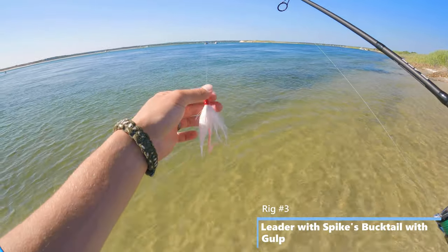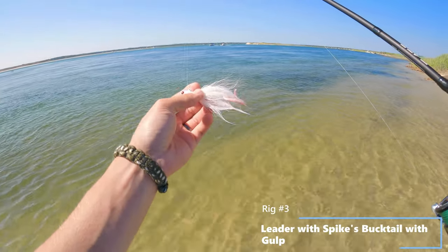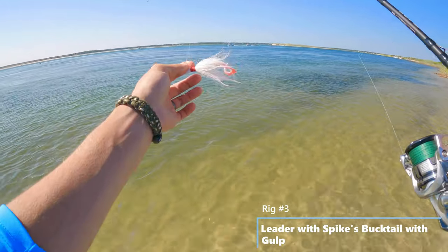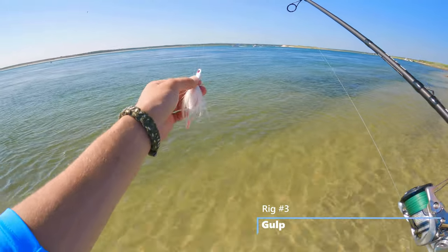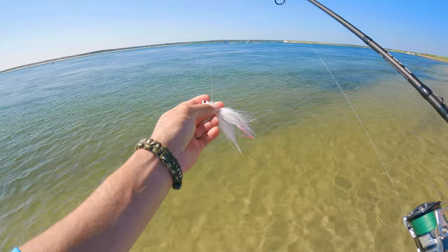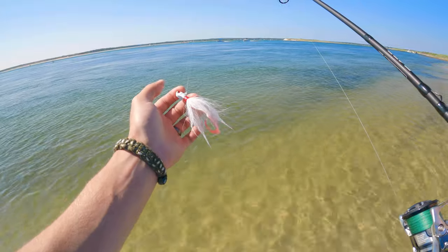Third, and probably the most basic, is just a regular old bucktail — a half-ounce Spikes bucktail with a piece of gulp on it. That's all it is: a regular old leader with a Spikes bucktail. We're going to be working the bottom with just one bait, as opposed to having a teaser and a bait or a sinker and a teaser.